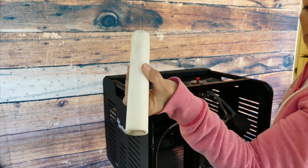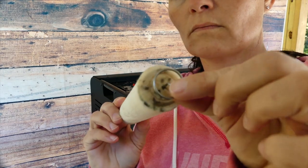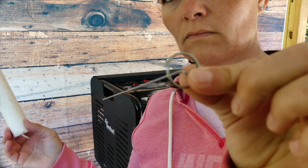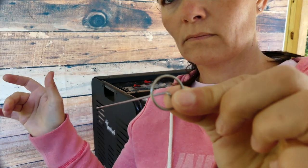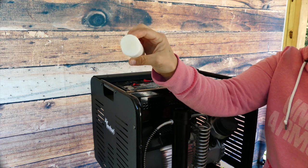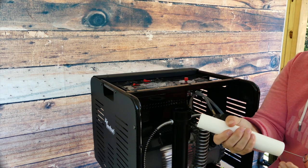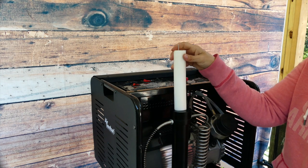So I went ahead and I took it out. You want to pull the little metal stand out — it has like a skewer that goes all the way through it, which makes it easy to remove and replace. Put it back in the new one, and then you're going to just push the new one back in the filter casing.